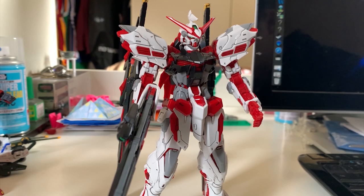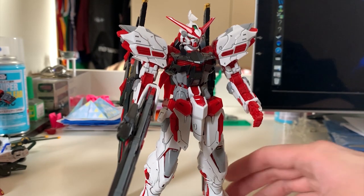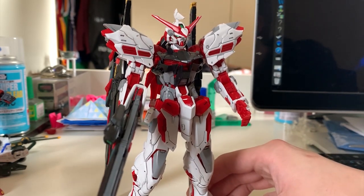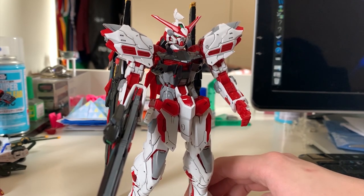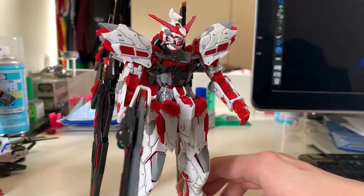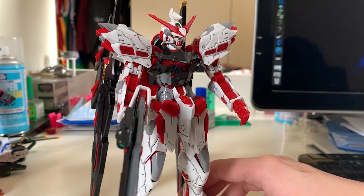Before I go into the articulation part, I just want to talk about a quick pros and cons. The pros, as I just said: the details are amazing and you basically don't have to repaint anything because they already gave you all the parts you need for color separation. Another pro is that the joint is overall pretty tight, so it's very easy for you to move around and you don't have to worry about the joint falling out halfway.